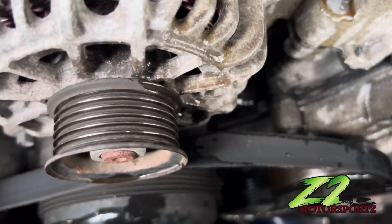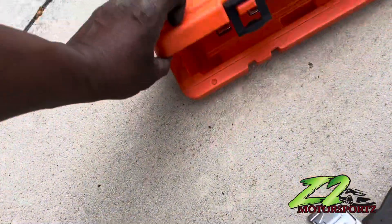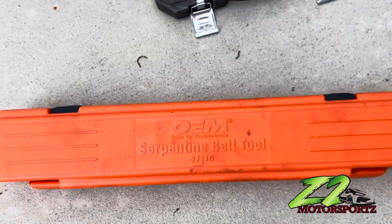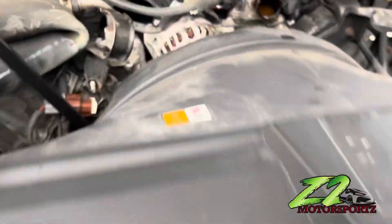I got the belt tool in there — you can see I already got the belt loose. For y'all who don't have the tool, you can go to AutoZone or any parts store and rent the tool. That's the tool right there that you're gonna need to get that belt off.